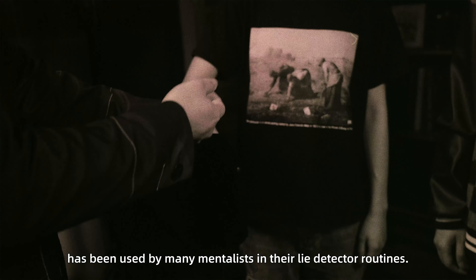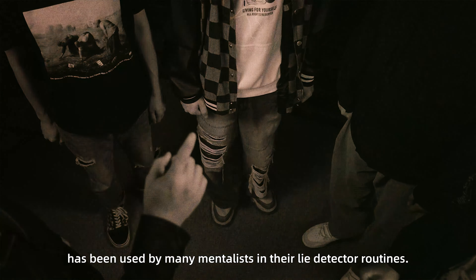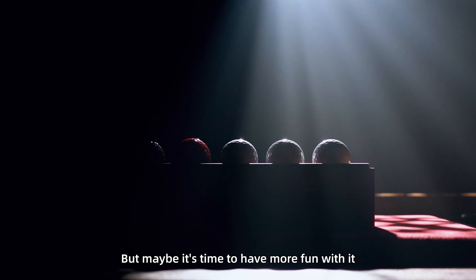The oddball effect has been used by many mentalists in their light detector routines. The audience is always deeply impressed by the performer's incredible mind-reading ability. But maybe it's time to have more fun with it.